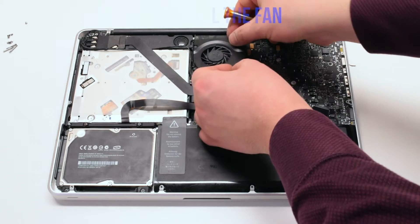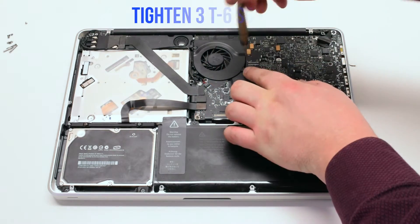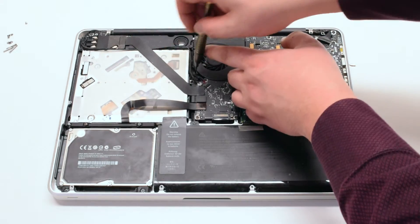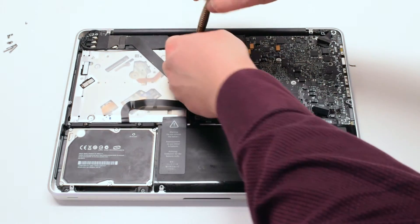Reinstall the fan. Tighten the three T6 screws. Attach the fan to the logic board. Reconnect the connector. Make sure to go over all your connections before you put on the lid.